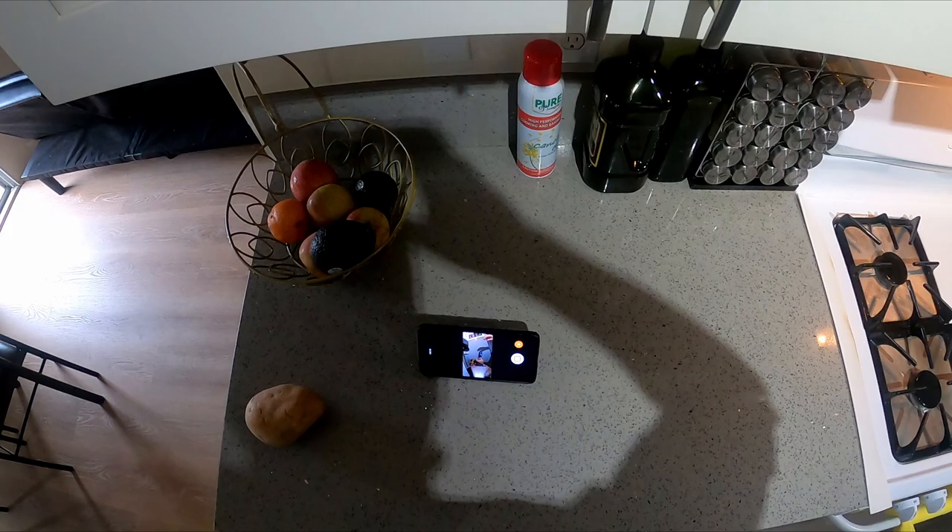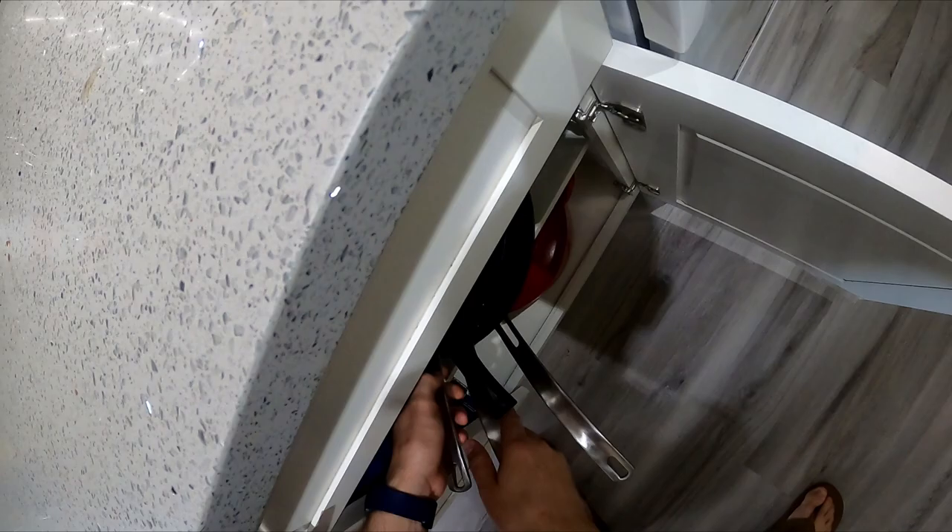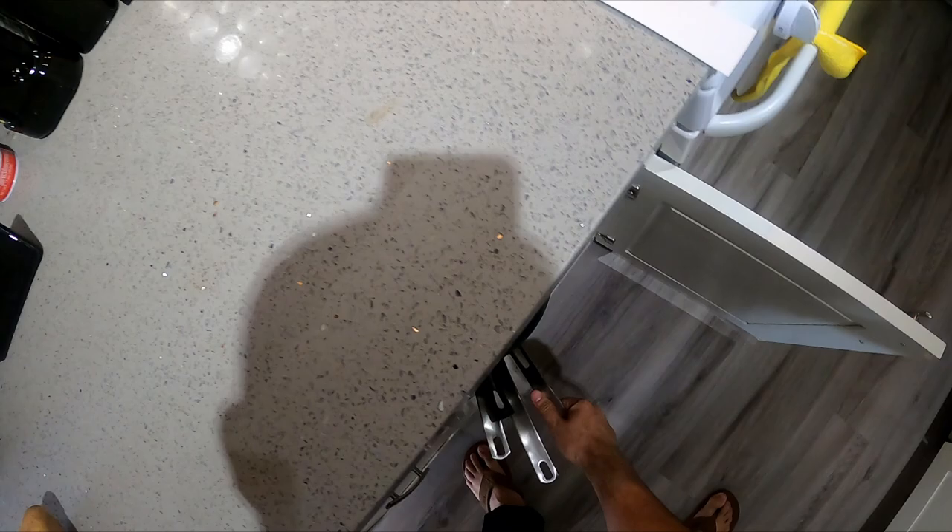All right, let's make some crispy breakfast potatoes, or sometimes they're called home fries. I'm gonna get this pan heating up. Let's see — medium-sized potato. They might be a little bit crowded.